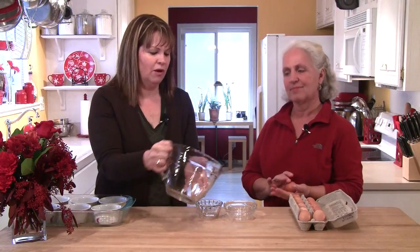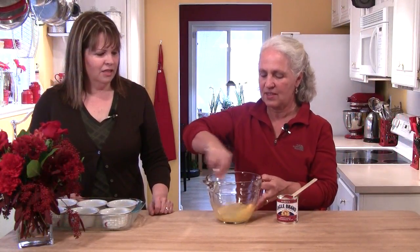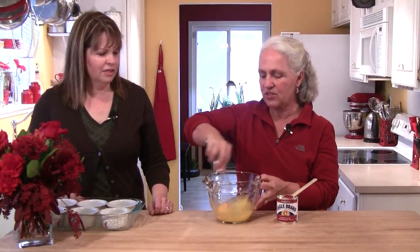We're going to get our custard made now. Tracy's going to show us all the ingredients. You can put them into a bowl, but I love this large measuring cup — when you go to pour it into the ramekins, that little lip is really nice. Tracy, we start with how many eggs? Six eggs. Tracy breaks up the yolks as she goes.